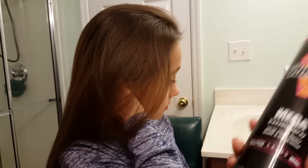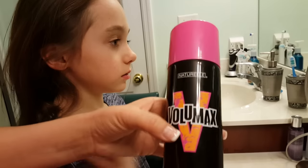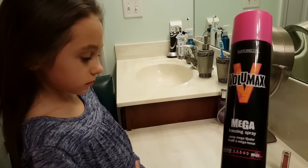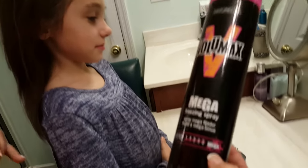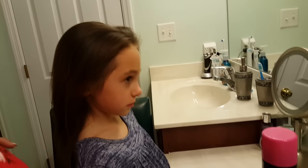The product we're going to use is our Mega Freezing Hairspray Volumax. You can find this at Sally Beauty Supply. You need to get something that's a mega hold hairspray and you need to not be afraid to use a lot of it, because that's how your kid's hair is going to stay put.